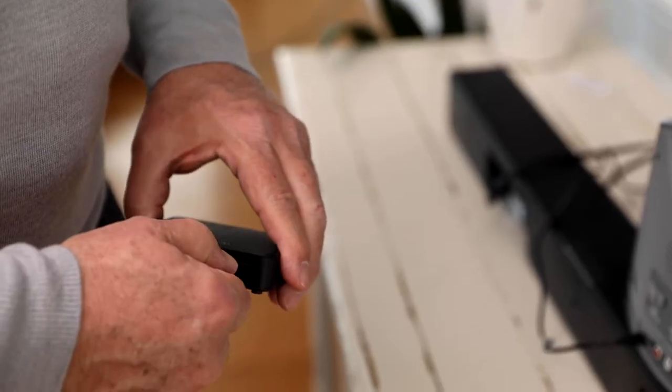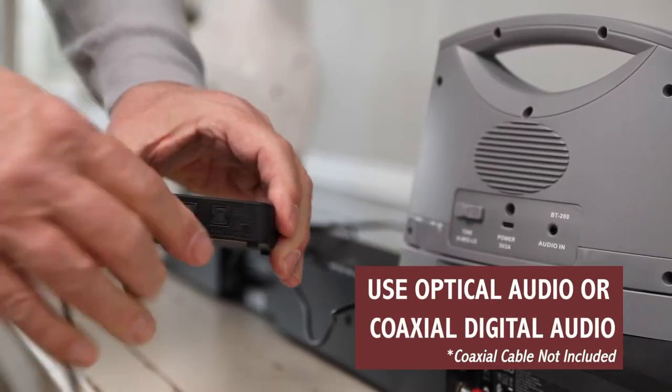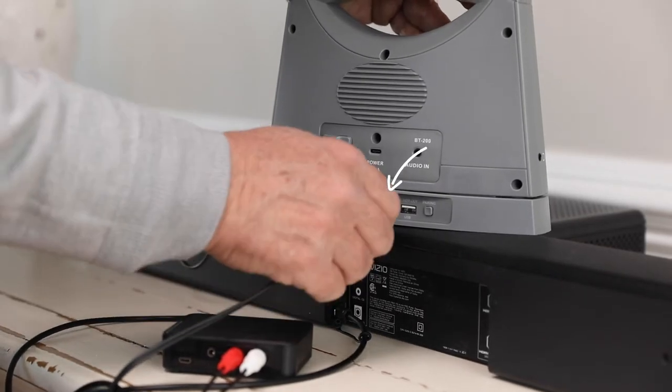Connect the audio input on the converter to your TV or receiver using either the optical audio cable or a coaxial digital audio cable. Connect the audio output on the converter using the RCA cable to the 3.5 millimeter input on the back of the base.